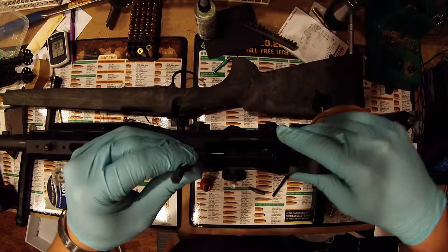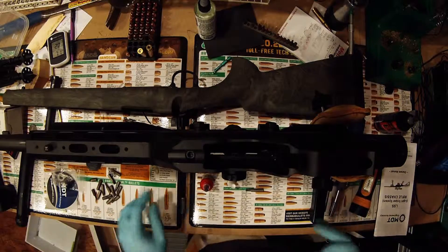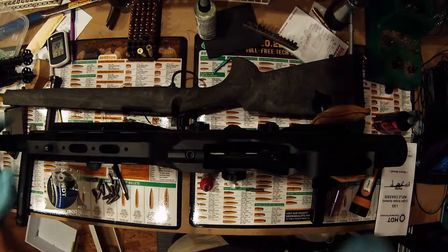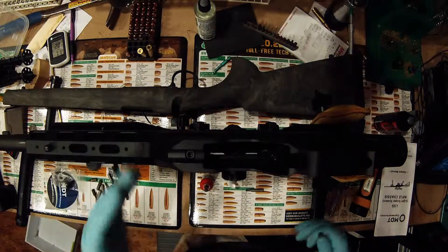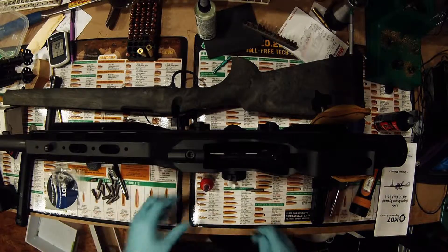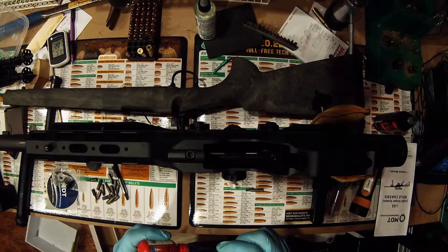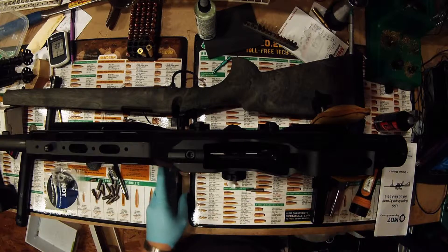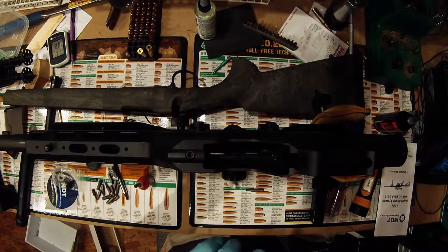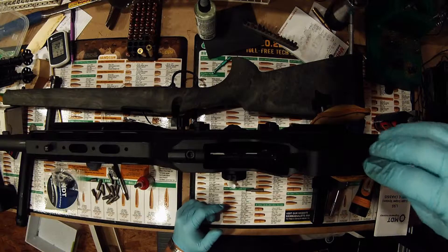We're not going to tighten these hand tight to start with, so there's still a little bit of play in the chassis. Right before you torque it down, you actually want to push the chassis all the way forward and the action backwards, so the back of the action and the recoil lug are sitting against the back of the chassis. The reason is so that when the gun recoils, it's already against a stable platform so there's no give in it.